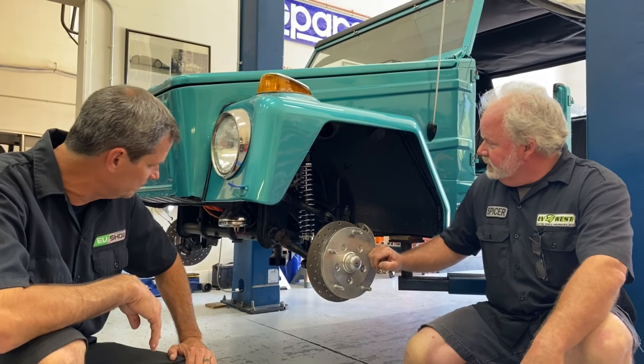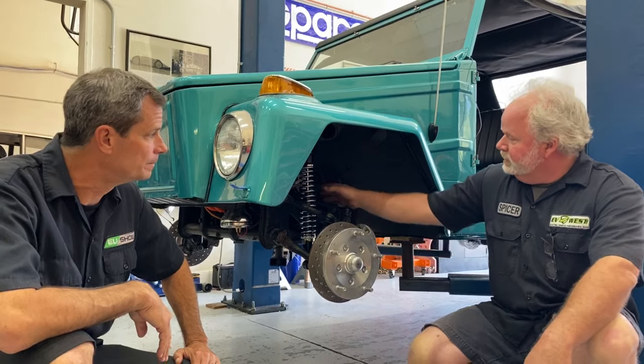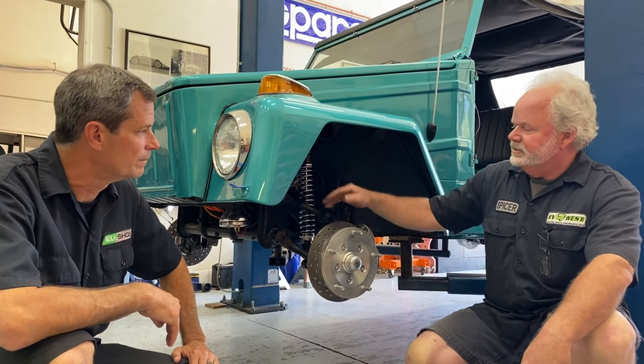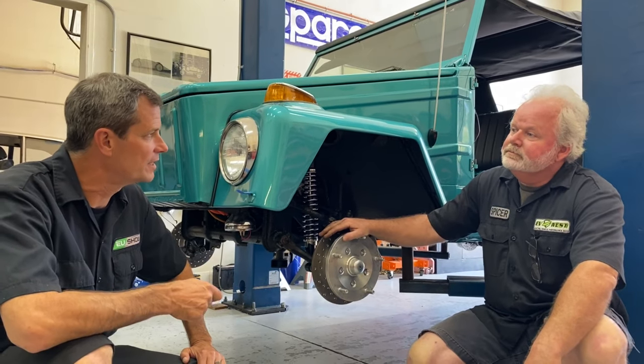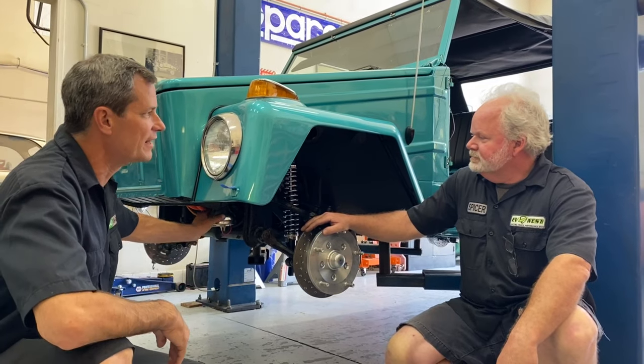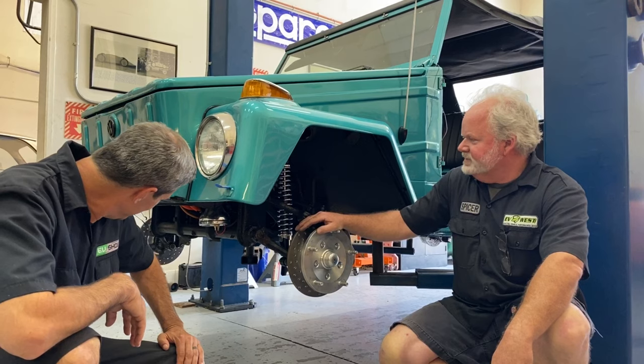With the added weight we decided to pick up the power steering in here as well. Buried deep inside here is an electric power steering upgrade for the stock steering box on the Thing. So we've taken care of some of the steering and some of the brakes up front, and the suspension. I actually see a little chrome bell up here — looks like we got an electric pedestrian bell in there as well. Can't sneak up on them.